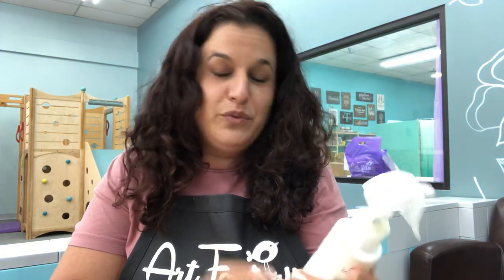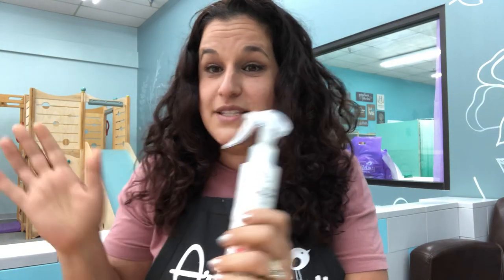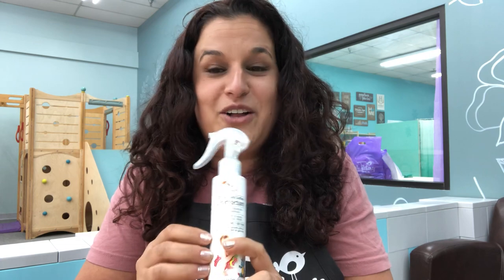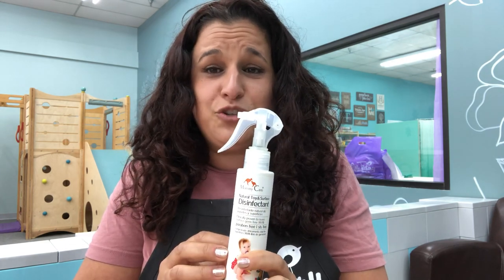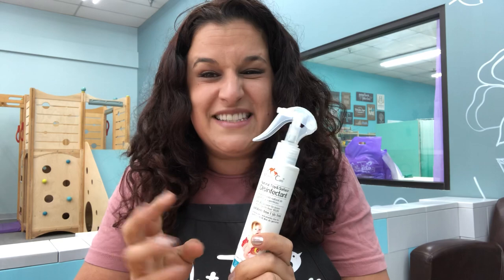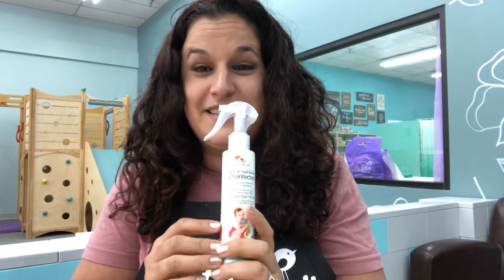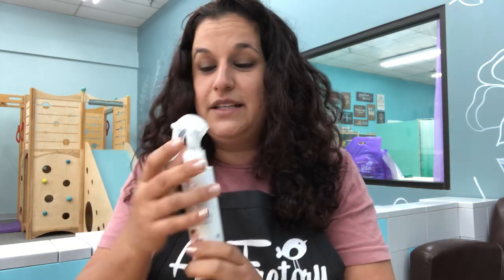This product was originally created for kids so you can spray over play sets and toys. The cool thing is that you don't need to clean it after you spray it — kids can put it in their mouth. It's created using food grade alcohol and natural oils. It smells nice and minty. It has tea tree oil, orange, lemon, and corn. It's just fantastic.